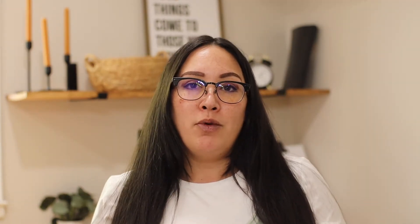Hi, I'm Roxanne with The Catholic Homebody, where I talk about all things home — anywhere from DIY home improvement videos such as this one, home decor, home making, home schooling, and how to apply the Catholic faith within our homes. So for more content like that, please subscribe.